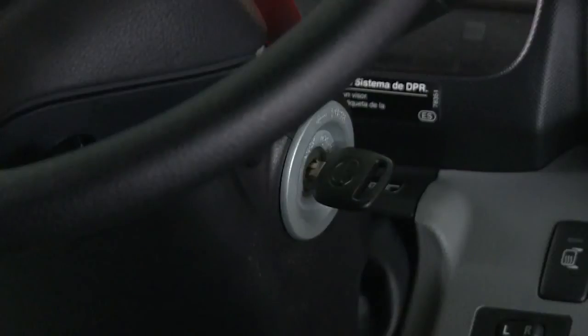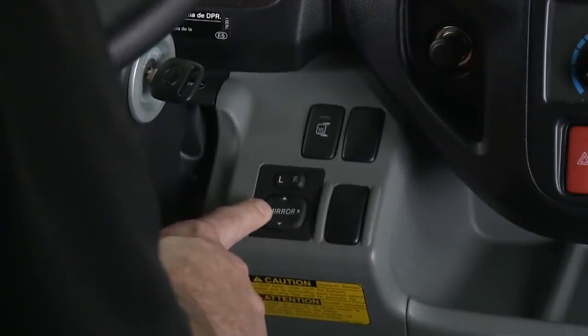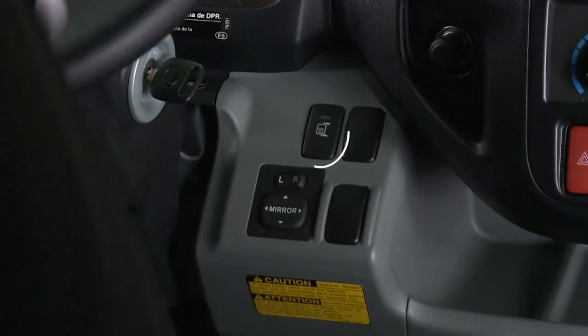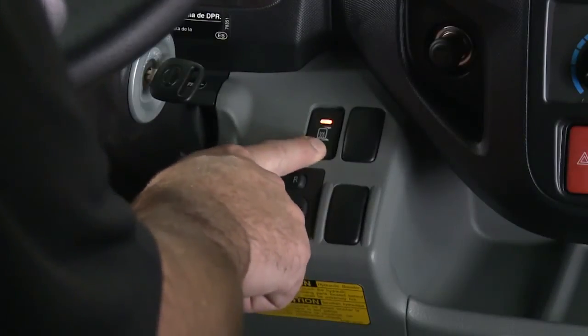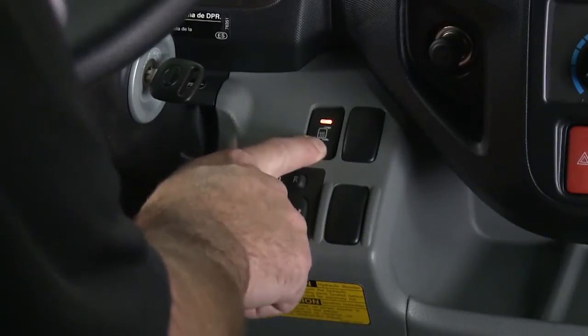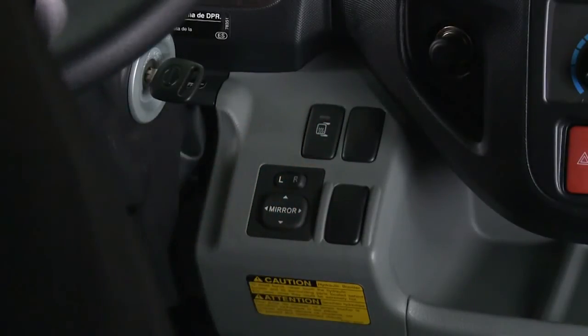With the key in the on position, select the rear view mirror left or right and adjust the angle by using the selector switch. The mirror heater is switched on when the switch is pressed. At the same time, the built-in indicator light illuminates. Press the switch again to switch off the heater element after the condensation or fogging has been removed.